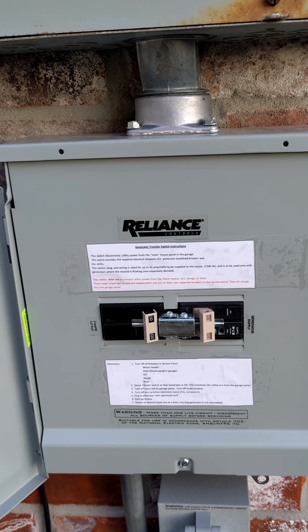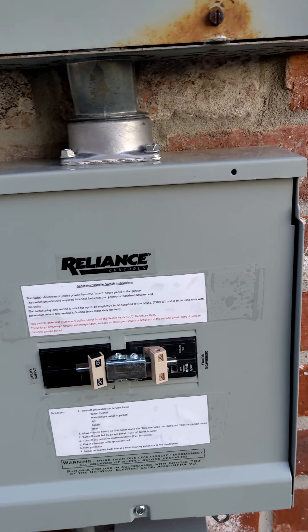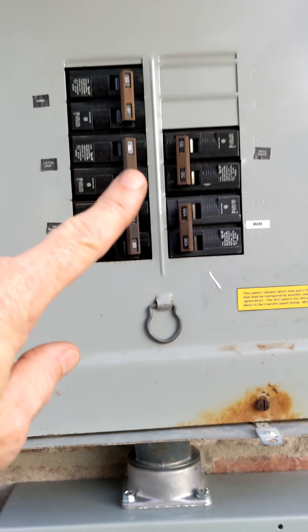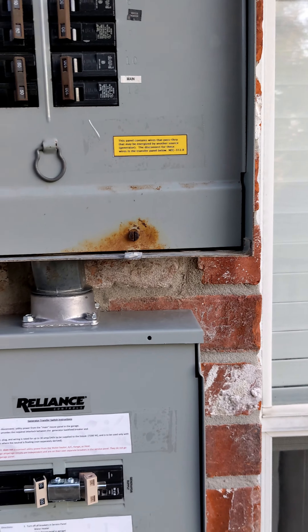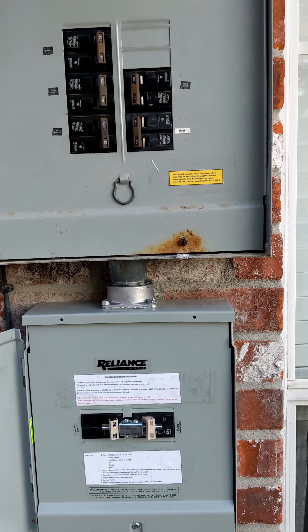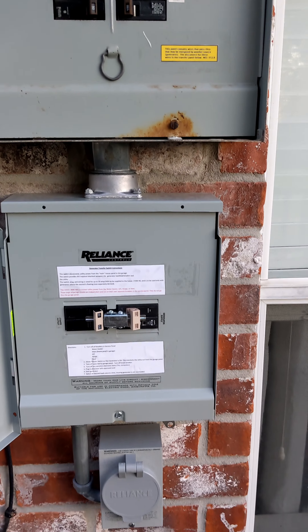What this does is allow you to throw this breaker and engage the generator to the house and disconnect it from this panel. Now there are two important things about how I wired it up to be legal with code.